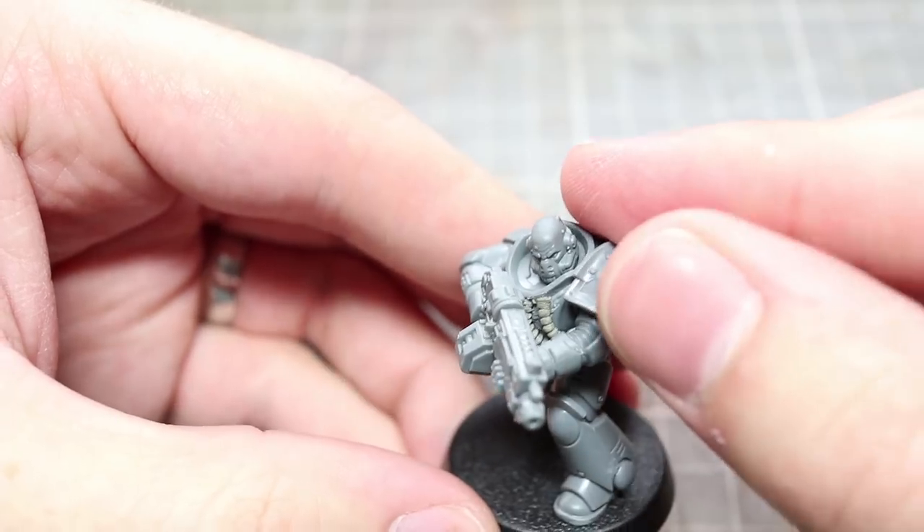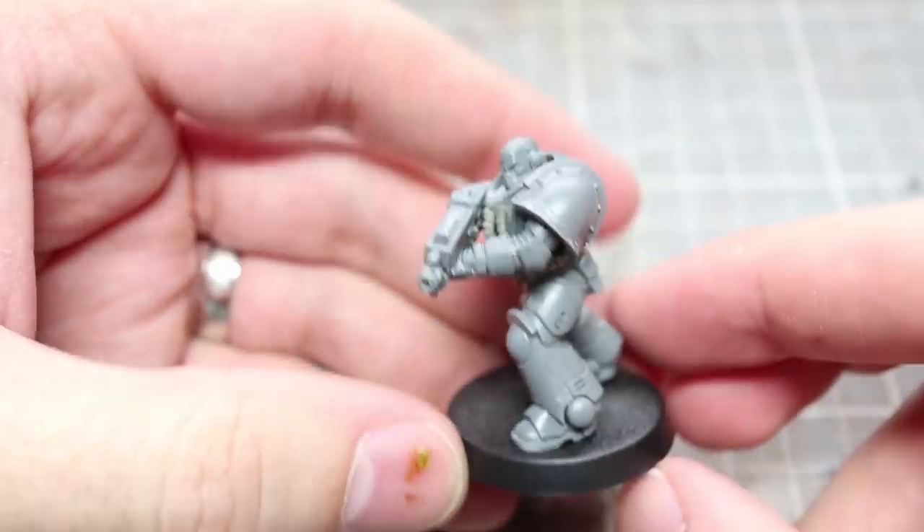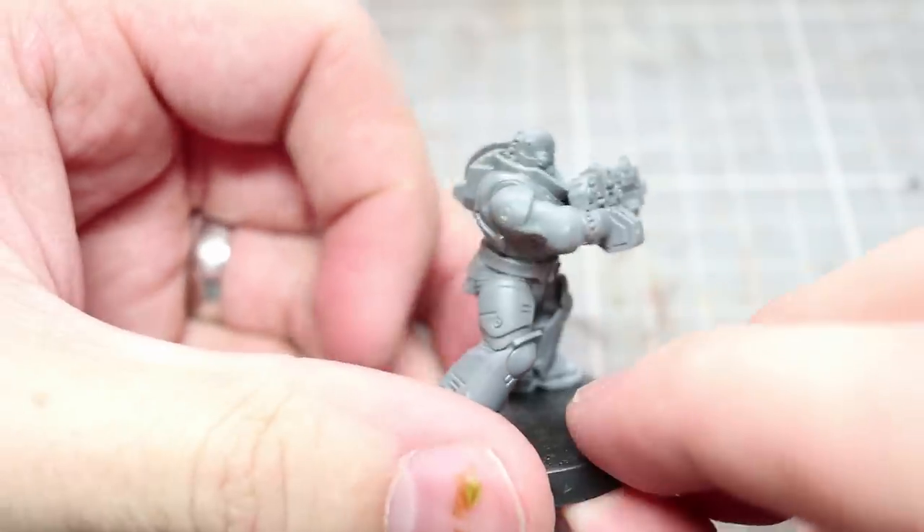The next detail to add to our Death Guard is another simple straightforward one. I'm simply taking the shoulder pads from the Mk3 Space Marine kit and applying them to our Primaris.